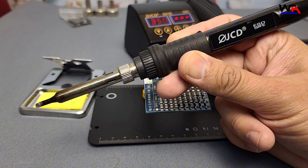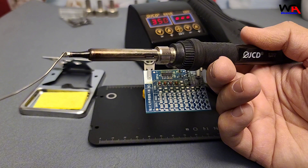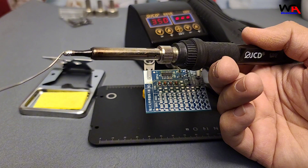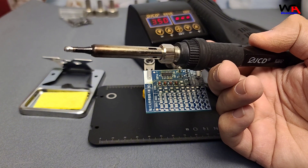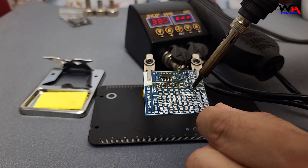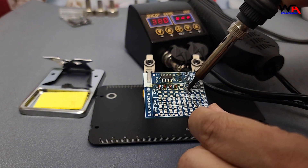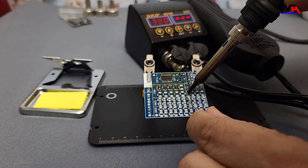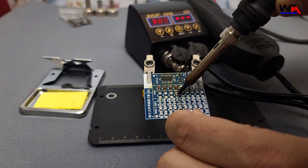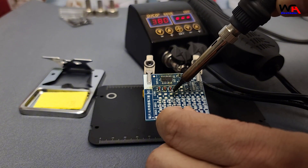Testing the soldering iron. The soldering iron heats up quickly — under a minute to reach 350°C. The tip remains stable, which is essential for precision work. I'm using it on a basic PCB to make solder points. The flow is smooth and the grip is comfortable. The heat distribution on the tip is even. This soldering iron feels great for both small and medium tasks.